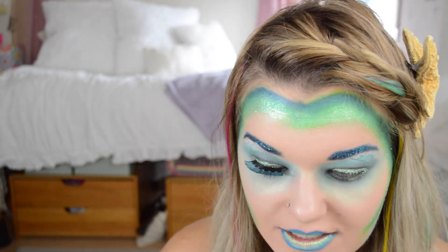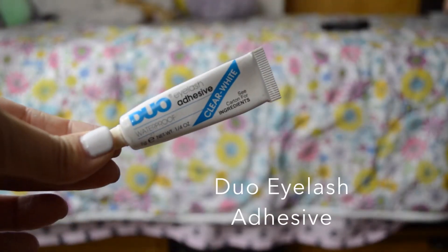Then I'm taking this random green jumbo pencil — but you could definitely use the cucumber one from before — this one is metallic, and I'm running this on the inside of my lips, like the centers, and then just rub your lips together to blend it.